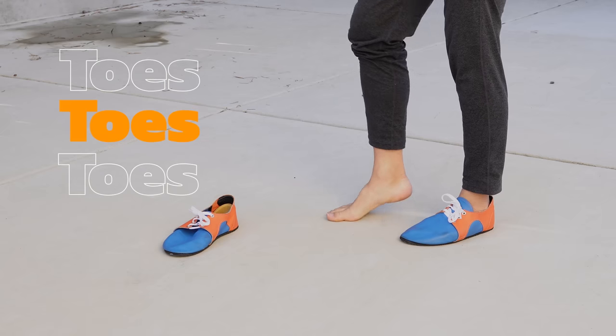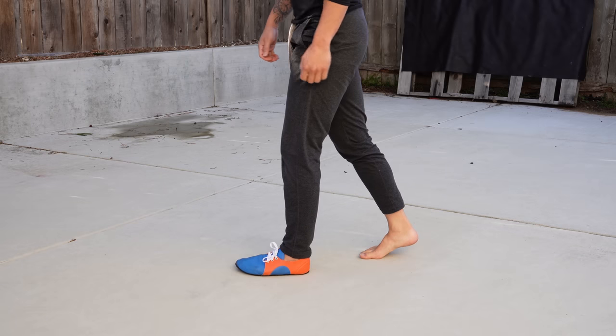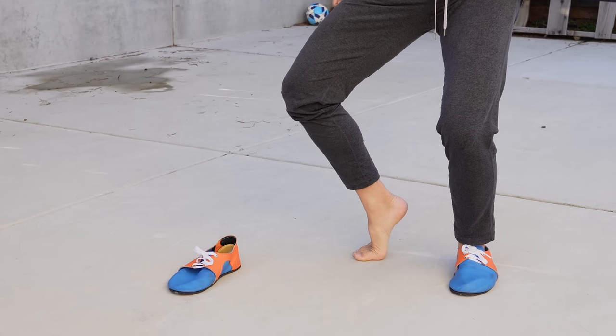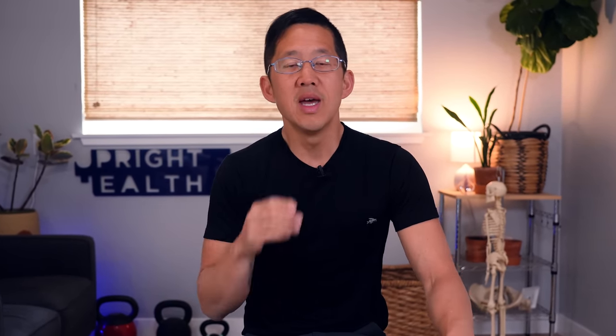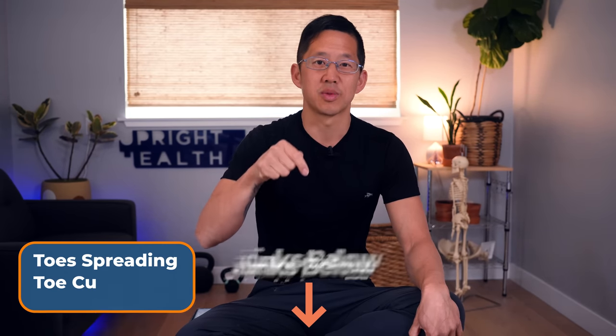Let's say your left big toe cannot dorsiflex well. When you walk, you avoid loading into the big toe muscles, and this results in a twist and rotation all the way up. You don't fix this with thicker shoes. You gently stretch and strengthen the underside and top of the big toe to get used to the dorsiflexed position. Gradually expand your range of motion and increase demands on your toes. Toe spreading, toe curls, and toe lifts are all good exercises to start restoring foot function.